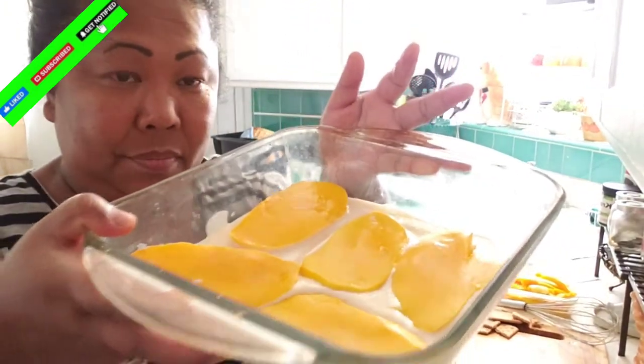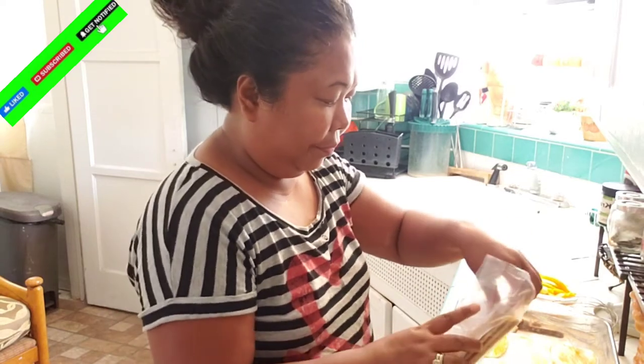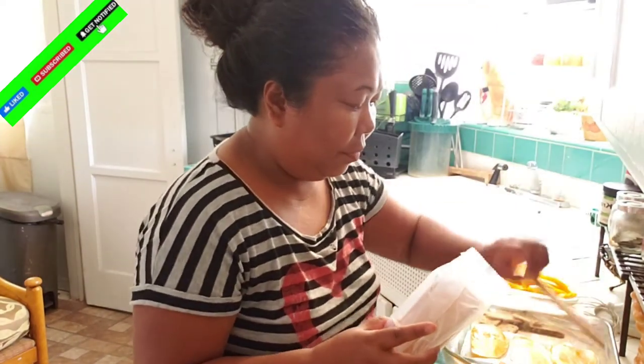This is what I put for the mango layer. And then you're gonna have some graham crackers again.